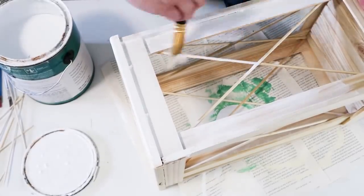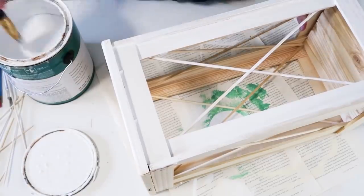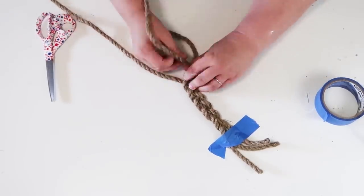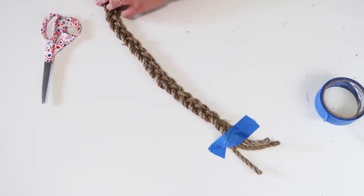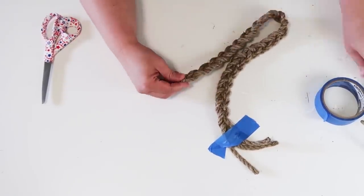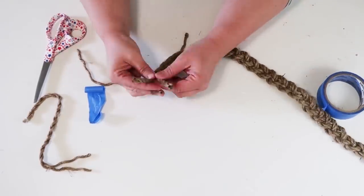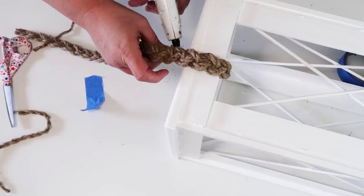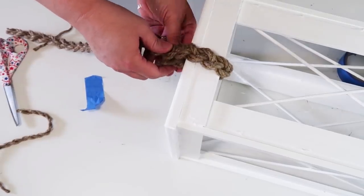My husband thought at first it was a trophy box, which made me laugh. Once I gave it a nice coat of paint, I'm going to take some rope from the Dollar Tree and actually braid it — I thought it would be really pretty to have a nice thick, substantial rope on this. I braided it, brought the ends together, and hot glued them so they were nice and secured. I used one rope bundle from the Dollar Tree, taking three long equal-length pieces.